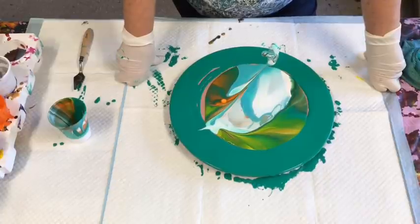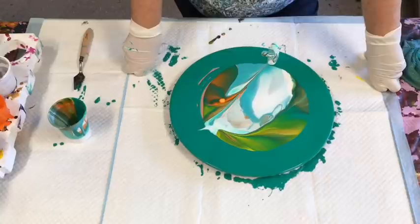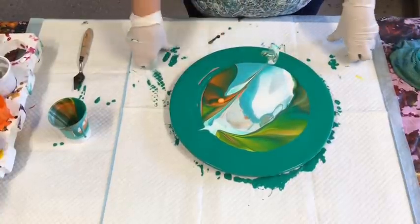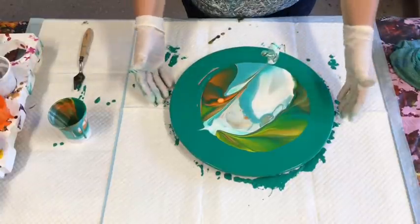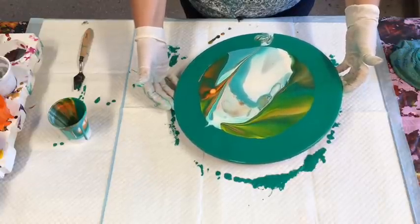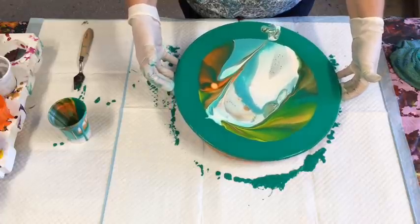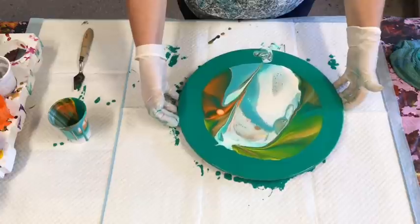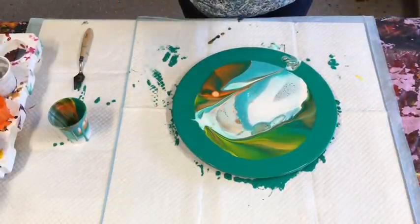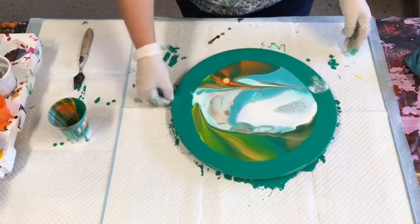I love those colors already. I'd like to leave it for a few minutes to let the paint react and see if any cells or colors come up, but I'm just going to give it a gentle tilt. Those colors are just gorgeous. I wonder what would happen if I spun it a little bit — I haven't got it stuck down so I'll probably end up with a new wardrobe of paint-splattered clothes, but let's see if it spreads the paint out a bit.